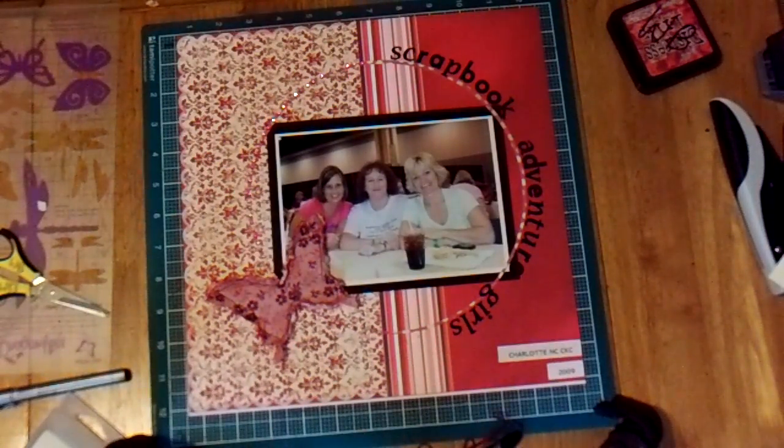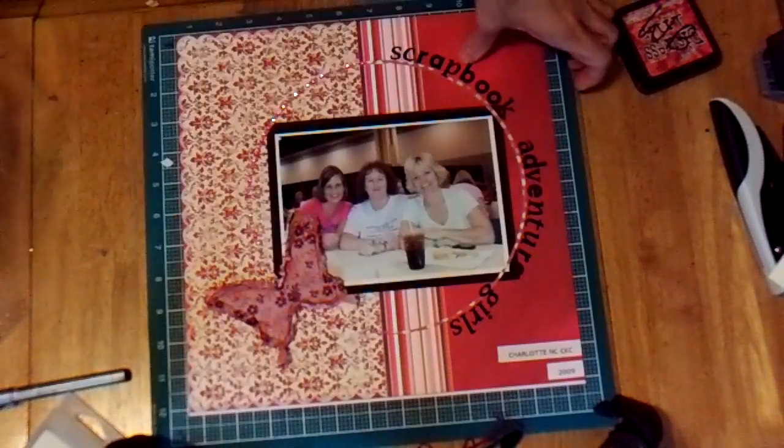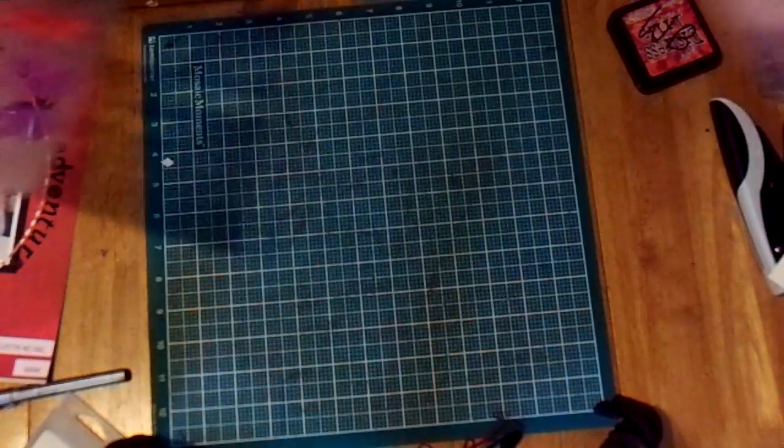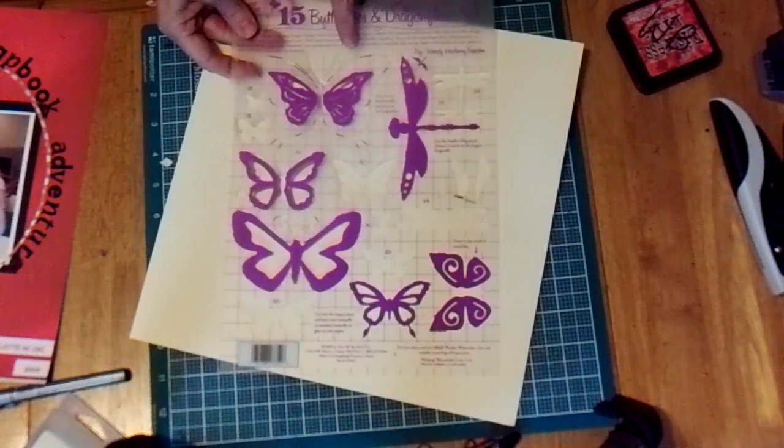Hey everyone, it's me Wendy Basin again. I wanted to show you a great new idea that I've come up with for using the new Hot Off The Press Butterflies and Dragonflies template. I'm going to show you the template here. You can see it's a plastic template that you can see through.